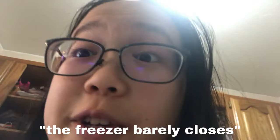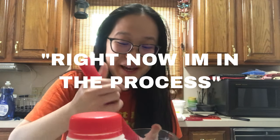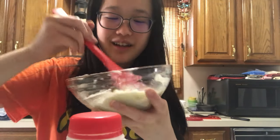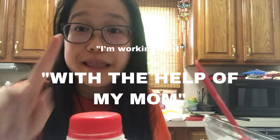Right now I'm in the process of making Oreo icing with Oreos, milk, and powdered sugar. It's going better than I thought, but it's too thin. I'm working on it with the help of my mom — it's really lumpy, I hope it works. My mom's trying to smash the lumps. I'm done making the cake, got the Oreos down.